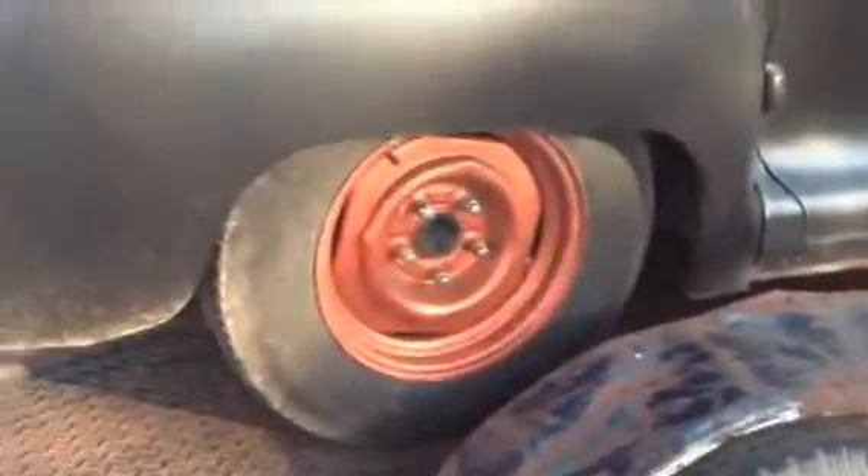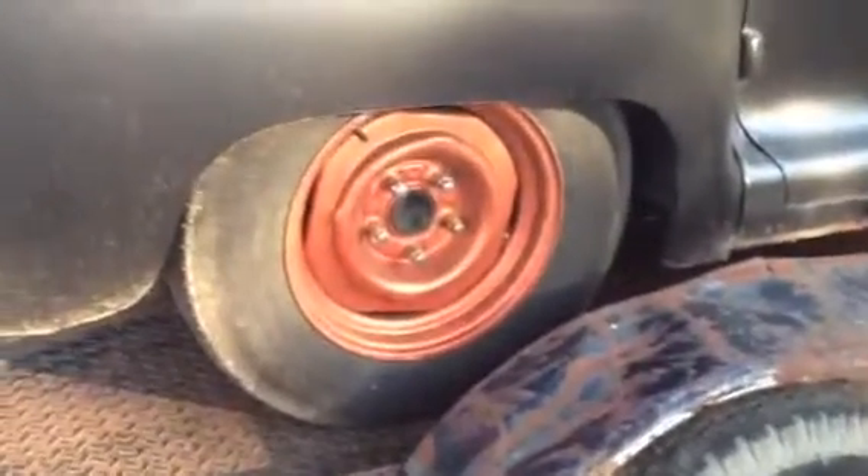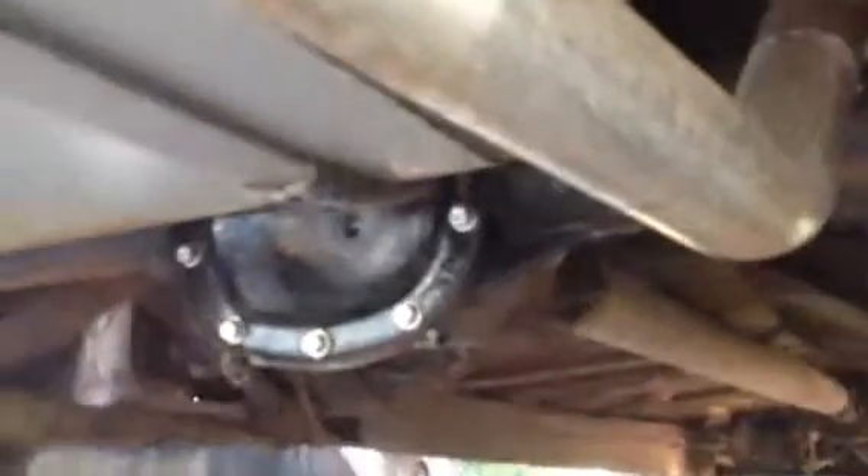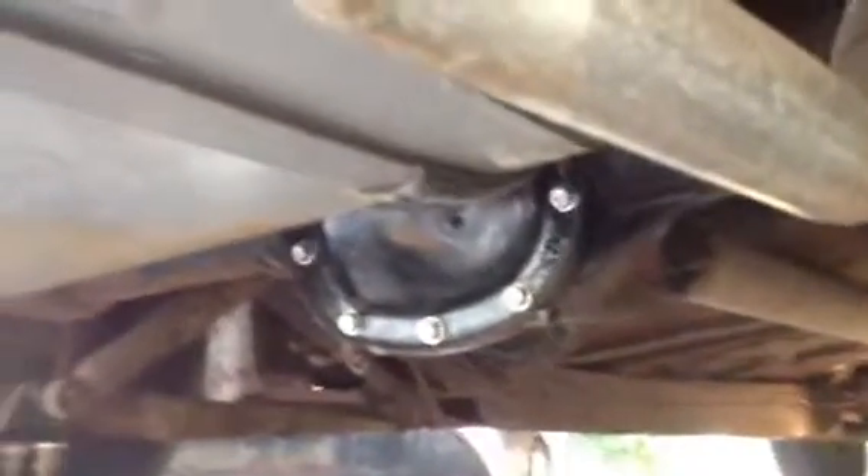It's got a Chevrolet S10 rear end in it. The guy said he swapped the Chevy S10 rear end in because the original rear end — the gearing just wasn't right on the road. So it actually drives pretty good with that rear end.